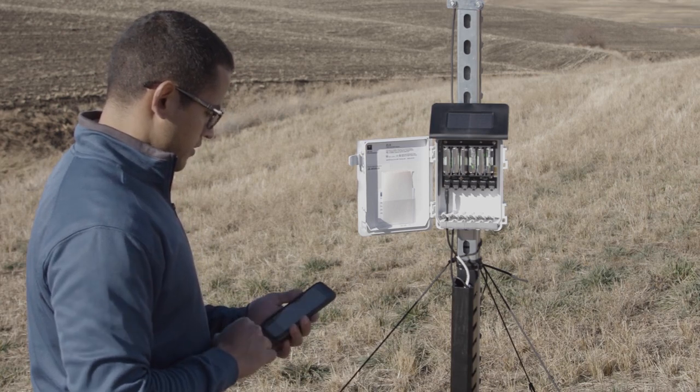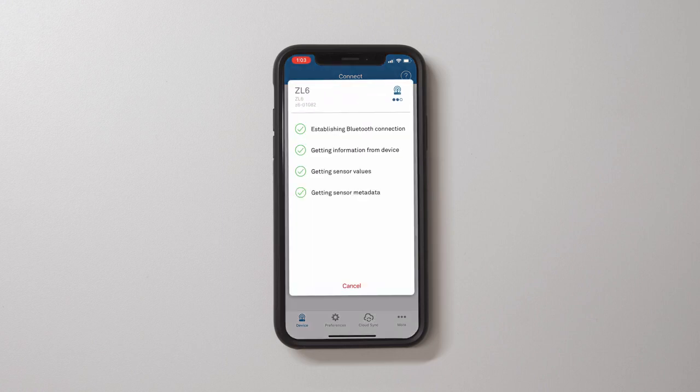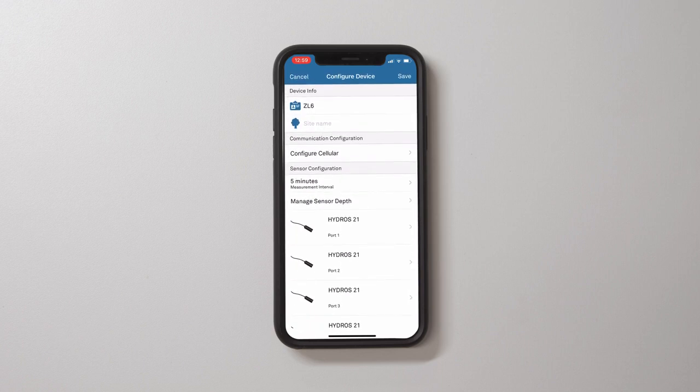Put each cable in the corresponding strain relief hook and use thumb screws to tighten. To configure the ZL6 using Zentra Utility Mobile, open Zentra Utility Mobile, select the ZL6 to connect. For ZL6 and ZL6 Pro, select Configure and set the desired cellular data upload settings.